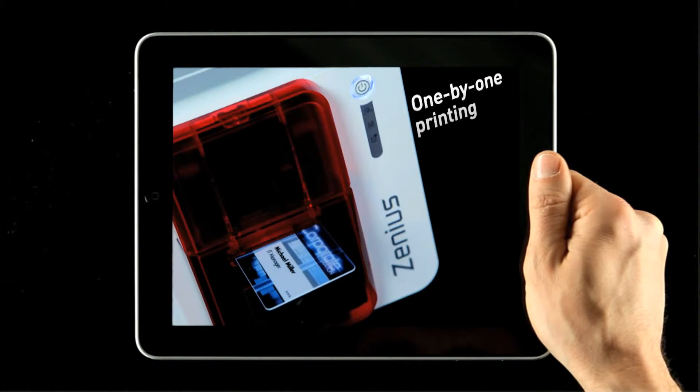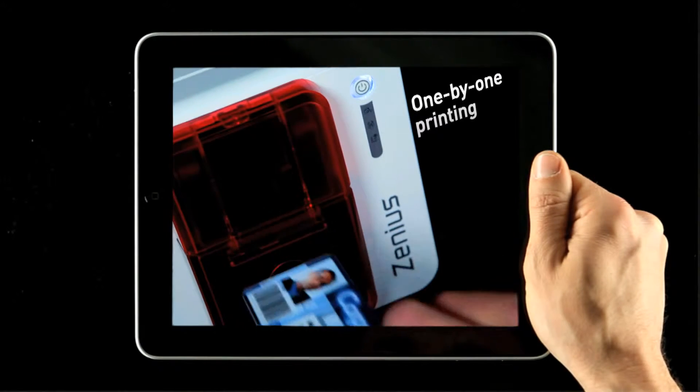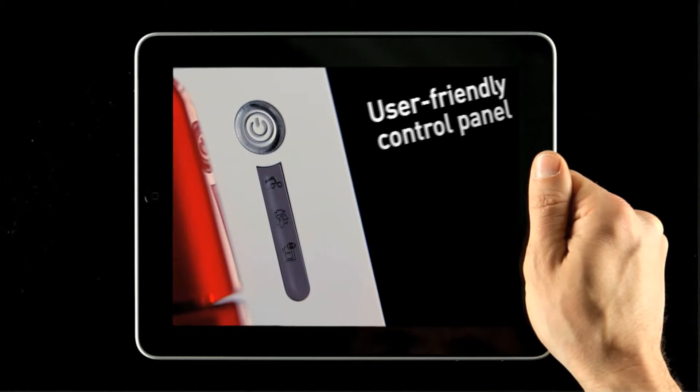Finally, its control panel gives real-time notification of the printer's activity and status at a glance.